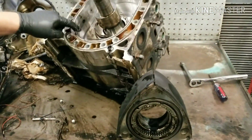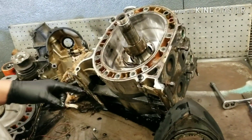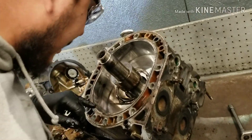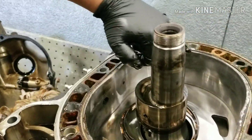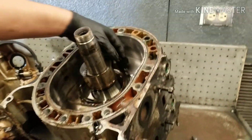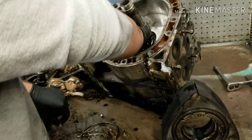You need to check the thickness of this — you don't want it to be too low. But most of the time, when they're clean like this and they don't have any edge wear, like chrome missing, you're still good. This side's still good — everything on this side is really good.